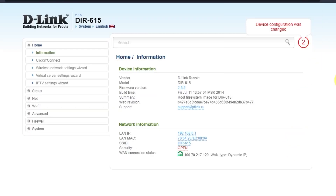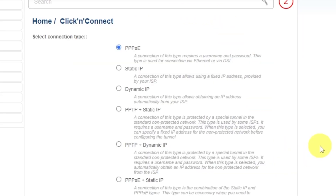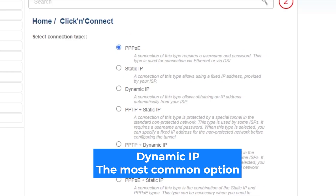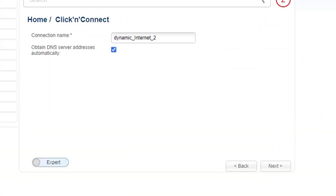To start the setup process, go to the Home tab and open the Click and Connect menu. Click Next. On the next page, select the connection type — you can find it in the contract with your internet provider. If you're not sure what your connection type is, choose the most common option. Click Next. Enter the connection name — this is not your Wi-Fi network name, so you can leave it unchanged. Click Next.